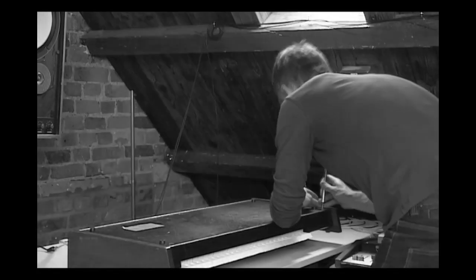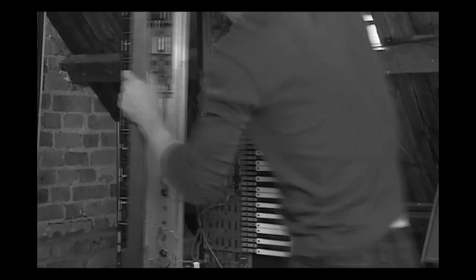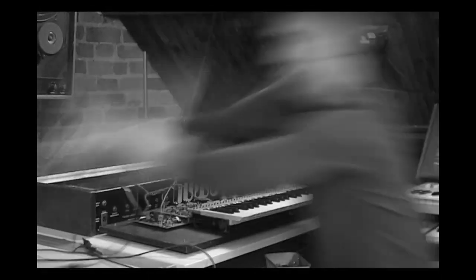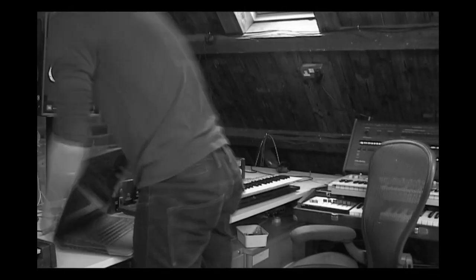We studied as many examples as we possibly could of each class of instruments. So for instance, for Amber we studied over ten different vintage string machines to see how they responded musically, how they played, and what the different aspects of the sound were.